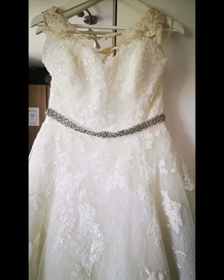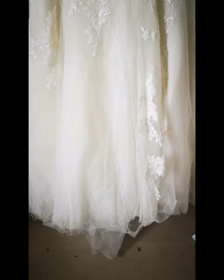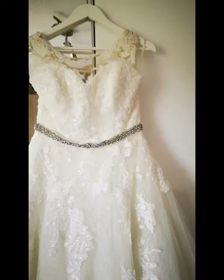Here is my wedding dress down from the loft. As you can probably see, there are some stains on it. I'm assuming this is from where it's been in storage all this time. But the bottom of it is minging. So we're going to wash it together and see how it comes out.